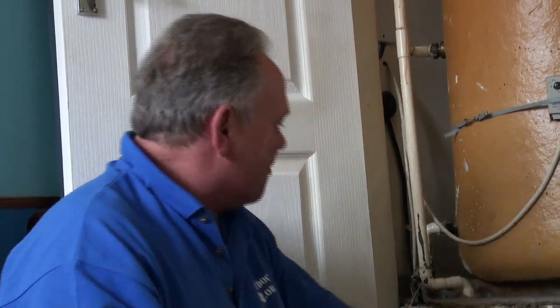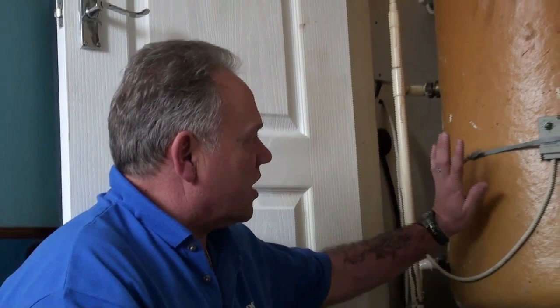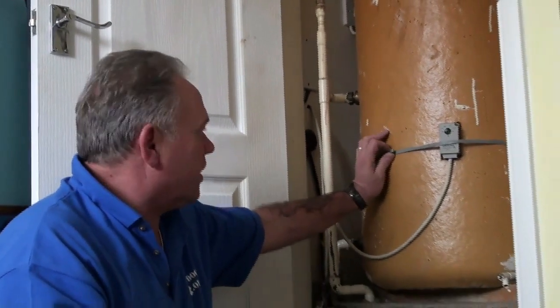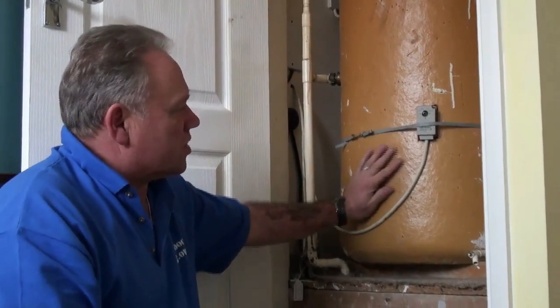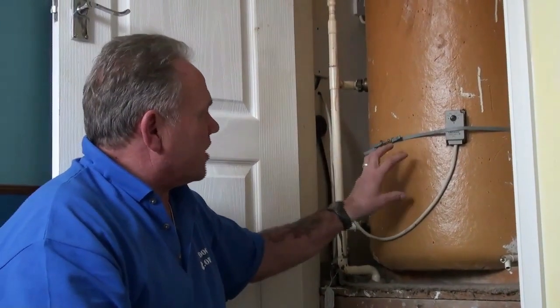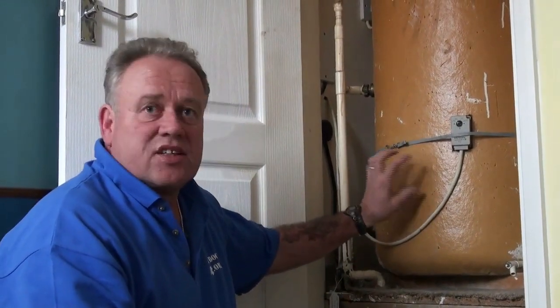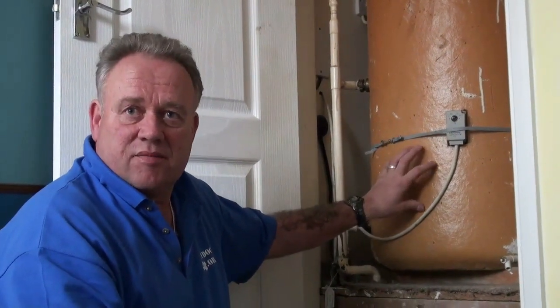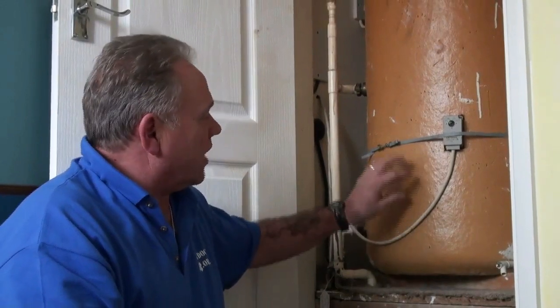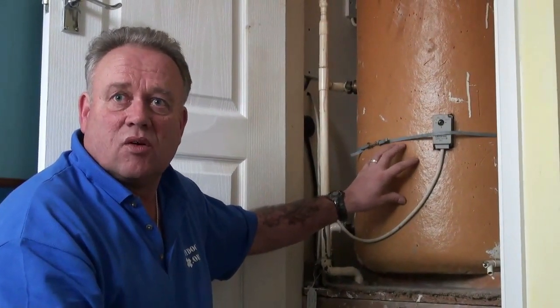However, what happens in this particular instance is that if we go up to this hot water cylinder here — inside this hot water cylinder there is a copper coil and that is part of the central heating system. It's in effect just the ninth radiator. Instead of using that radiator to heat the home, we're using it to heat the domestic hot water.